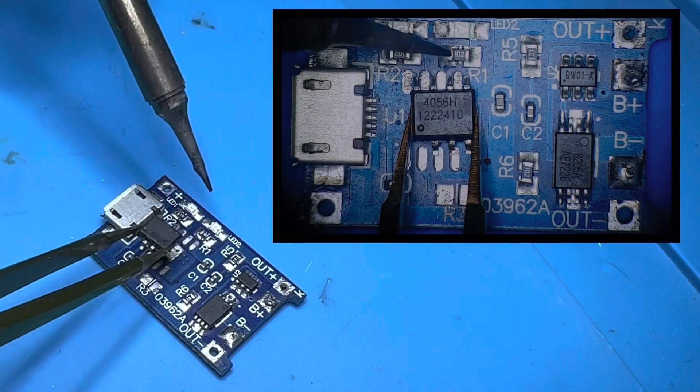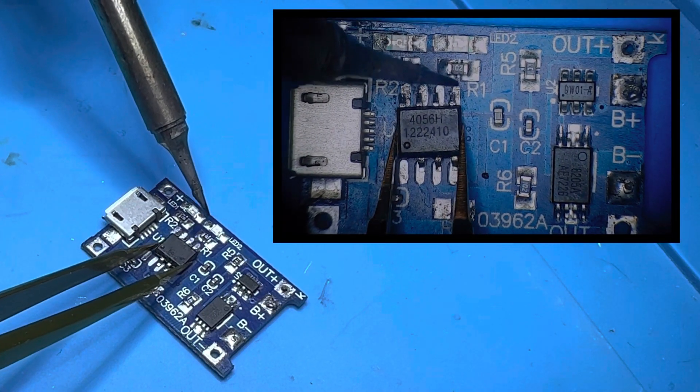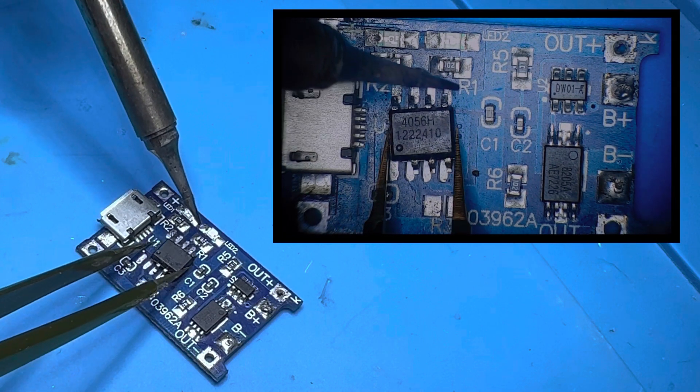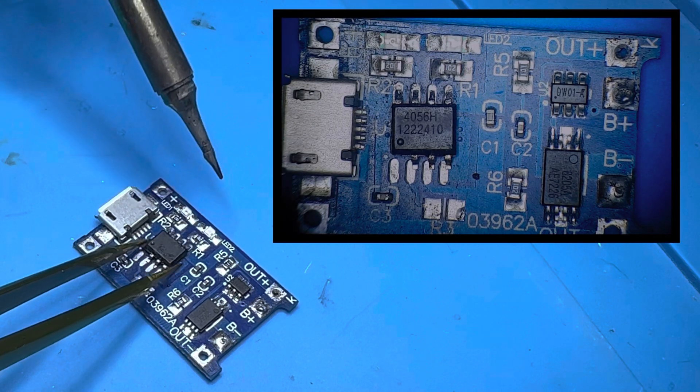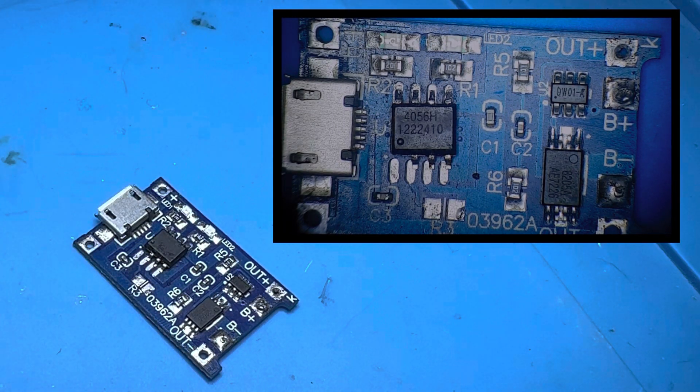In this case, we need to replace the TP-75i IC and the DW0-1 MOSFET, and replace them as needed.